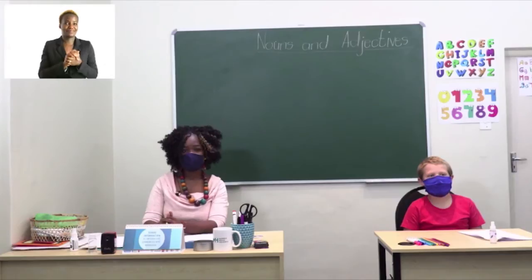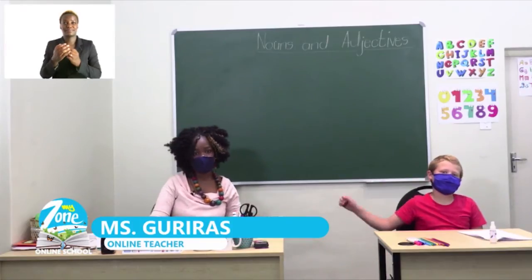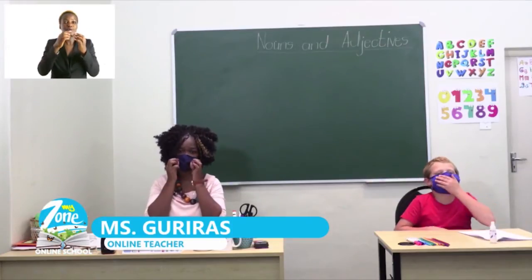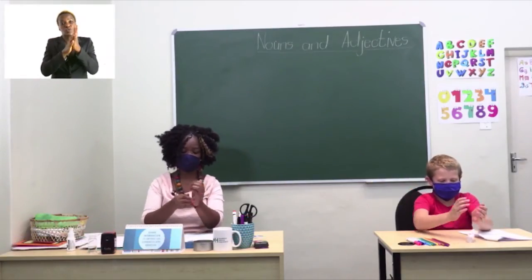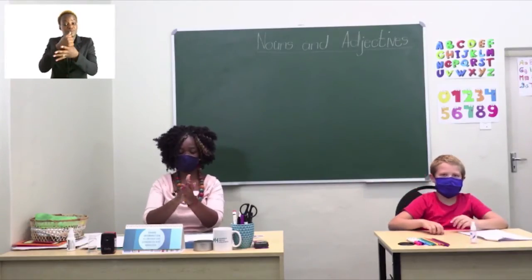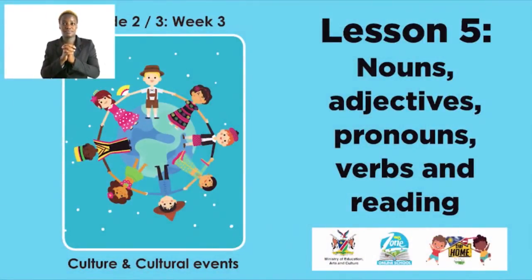Hello friends, welcome to My Zone Online School. I am Miss Guriras and I have a learner here with me. This week's theme is culture and cultural events. Before we start, I would like for us to put on our mask and take a bottle of hand sanitizer — sanitize your hands thoroughly, not forgetting between the fingers as well as around your thumbs. During this lesson we'll focus on nouns, adjectives, pronouns, verbs, and reading.